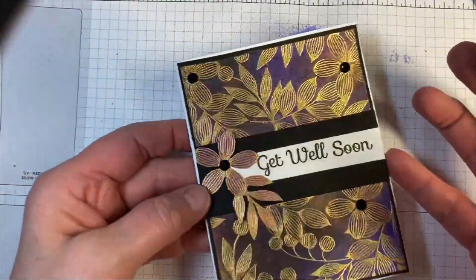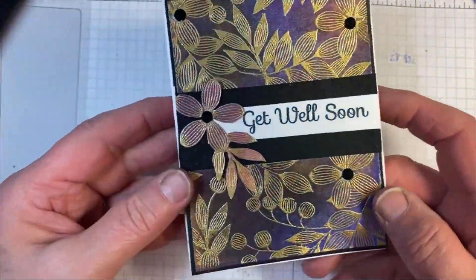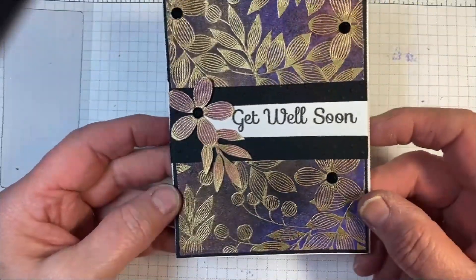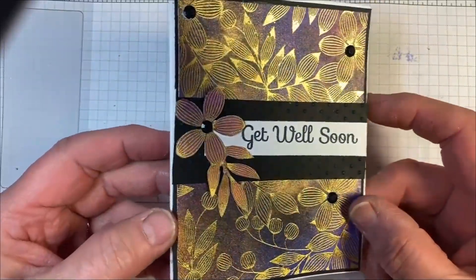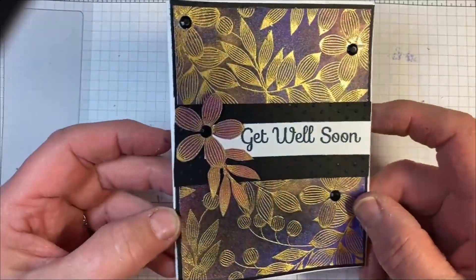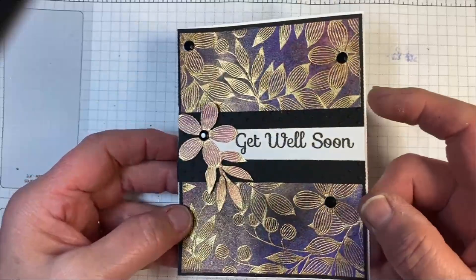So there's our card mounted on white cardstock. As you can see, it makes a beautiful Get Well card. I hope you enjoyed this tutorial today. If you did, please give us a thumbs up on YouTube and consider subscribing to the Technique Junkies channel. I'll see you next time. Bye now.